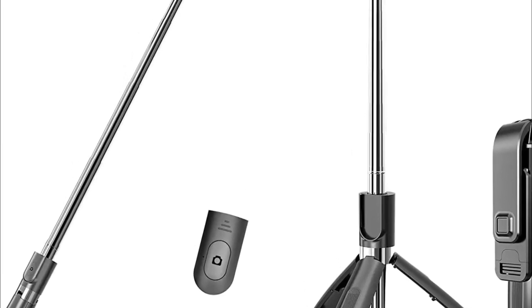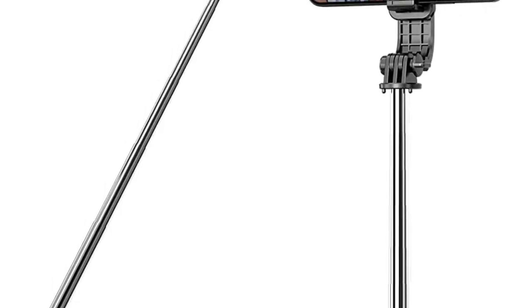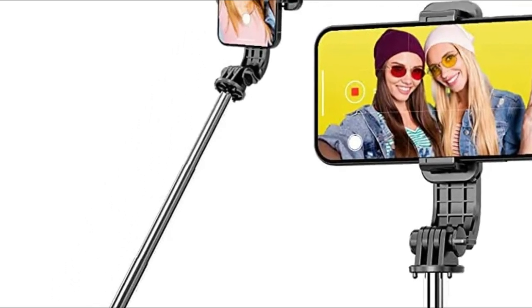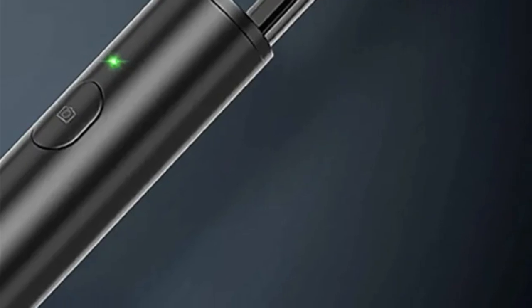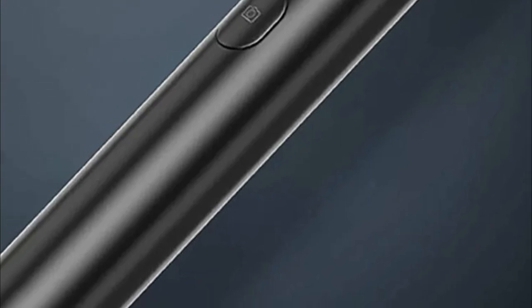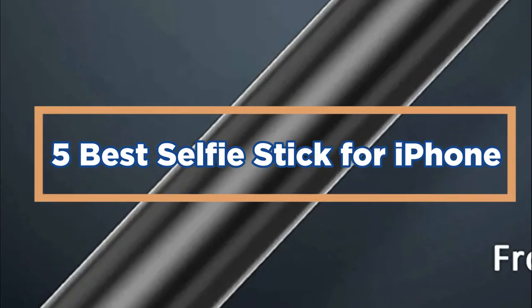Selfie sticks are the perfect way to take selfies on your iPhone. There are a variety of selfie stick models available, so you can find the perfect one for your needs. The best selfie stick for iPhone is a sturdy and easy-to-use device that helps you take beautiful selfies. In today's video, we will show you the top 5 best selfie sticks for iPhone. So, let's get started.